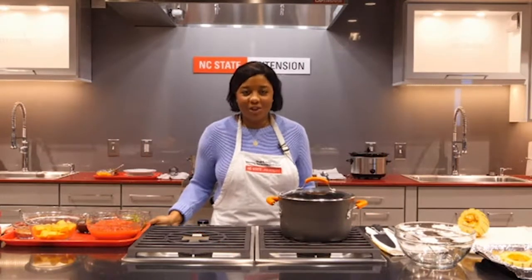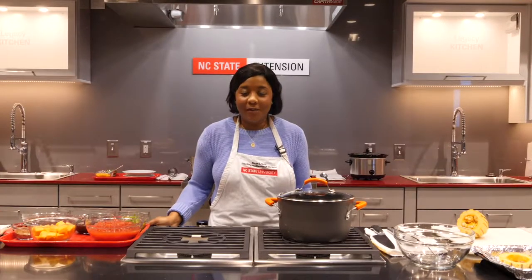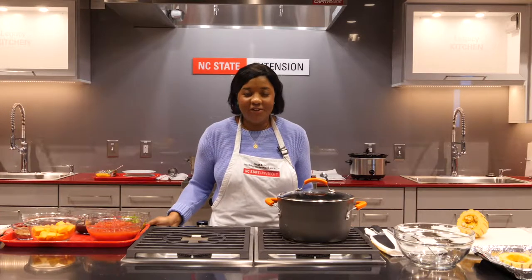Good morning, I'm Bridget Washington, chef and cookbook author. Today at the Dinah E. Goal Research and Teaching Kitchen at NC State, we're talking about all things winter squash. We're going to talk about the four main types of squash, how to buy them, store them, select them, and cook with them. Then we're going to jump right into our recipe, bean and butternut squash chili. So let's get started.